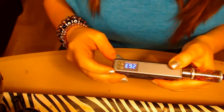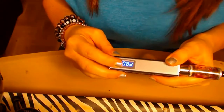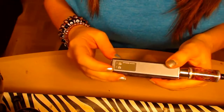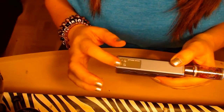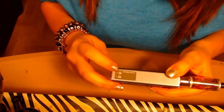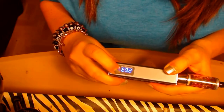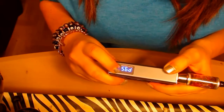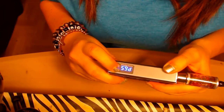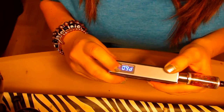Everything takes place right here. When you first touch any button and hold it you're going to get a puff counter — you can see that, 263 — and then it takes you into power mode. The top button is P for power or wattage, and the bottom one says U but it's actually voltage. I'm going to go over variable wattage with you first.